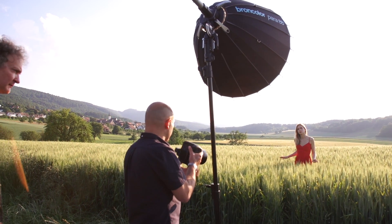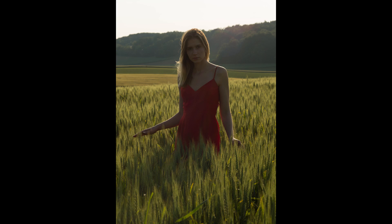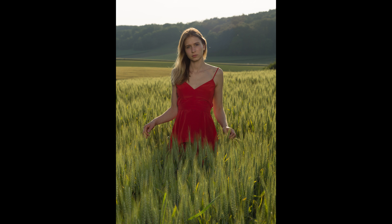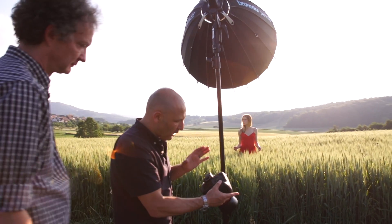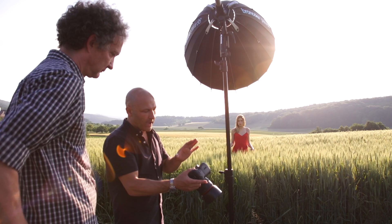Now I'm going to do the shot with the flash on so we can see the difference. We've got the flash firing, and here we have a massive amount of depth of field in the shot — which is not the look and style I want to go for. So I'm now going to switch to the HSS trigger.